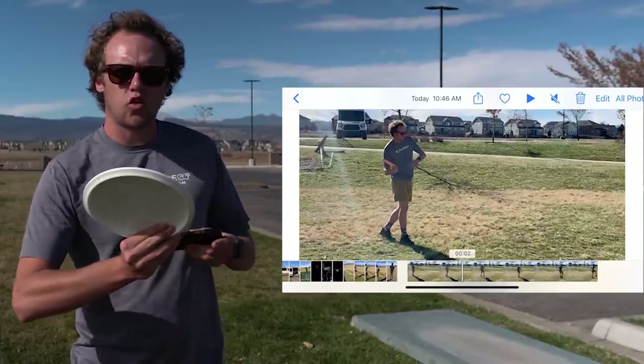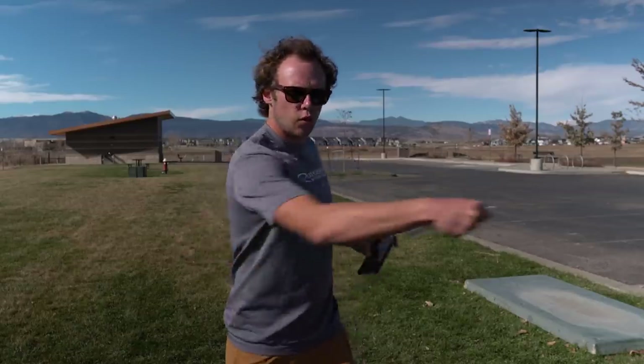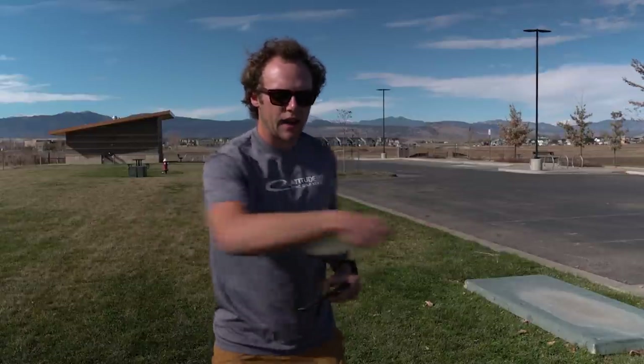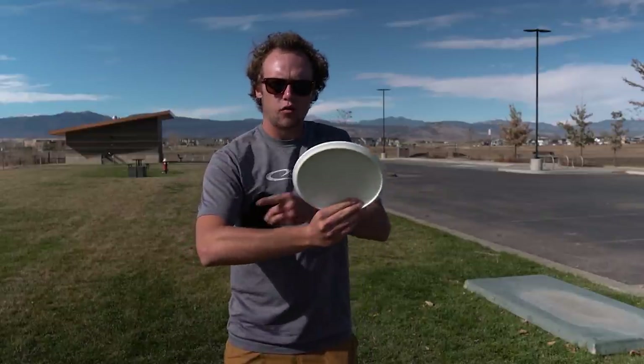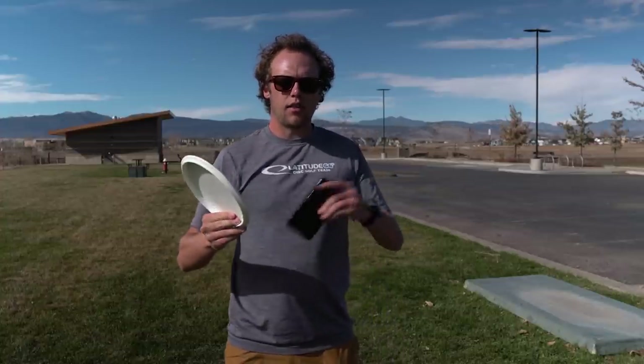That's going to create this slingshot whip effect. Just like you've heard many times on the backhand — you don't really want to leave it back and then get it through; you want that snappiness motion where it's moving back and then forward. We want the same thing on the forehand. To create that, it's really keeping that wrist in front of the elbow, then taking the elbow off. When you drive forward, the disc is going to lag behind, resulting in more spin and more speed.